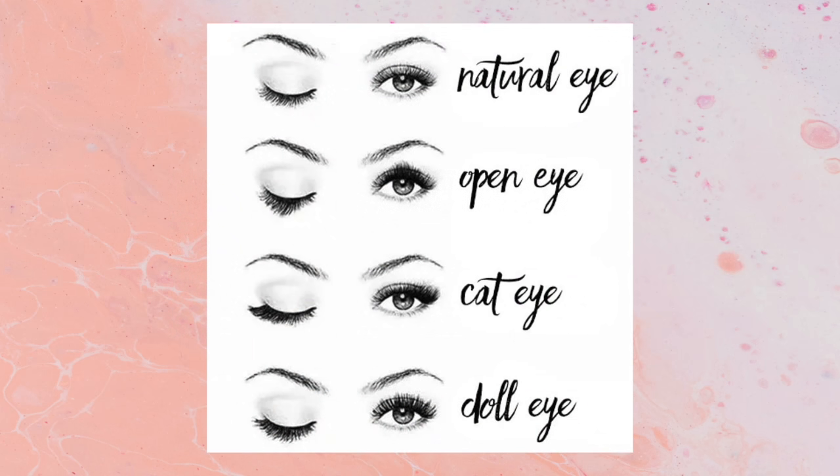I also wanted to include this chart which shows you different styles that you can create on your eyes. I usually like to go for more of a natural or a doll eye, and knowing the type of style that you want is really important so you know which lengths to put on which parts of your eyes. For instance, if you wanted more of a cat eye you would put the longer lengths towards the ends of your eyes, and if you wanted more of an open eye the longer lengths go towards the center. It's also important to step back here and there to look at your eyes to make sure they're both even.